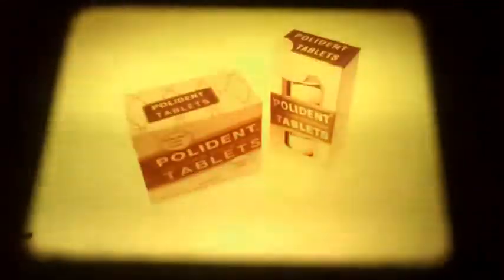Polydent Green works to uncover the natural look your dentures were made with. Now the natural look is back. The natural look in dentures, from the powerful denture cleanser, Polydent Green.